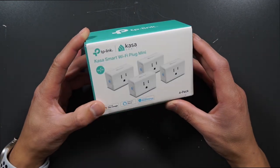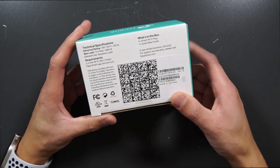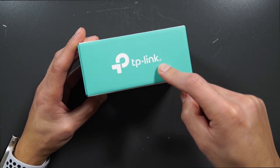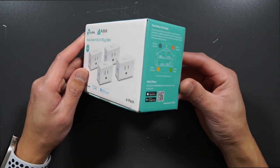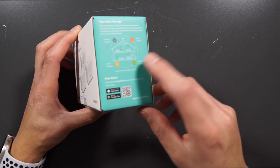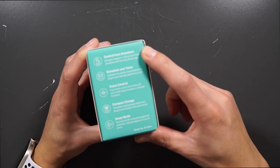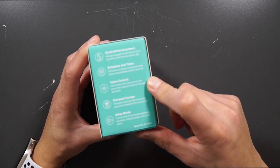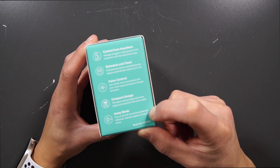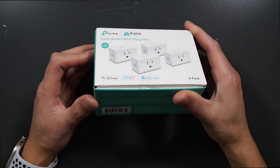This box is about five or six inches in length, so it's a pretty small box. It holds four of the plug-ins. It has TP-Link on there, which is a good well-known Wi-Fi company. You can use it for security cameras, smart lighting, smart plugs, and smart watches. You can control from anywhere, schedule a timer, use voice controls with Alexa or Google Assistant. It has a very compact design and an away mode, so you can turn connected appliances on and off randomly, making it appear as if you are home.